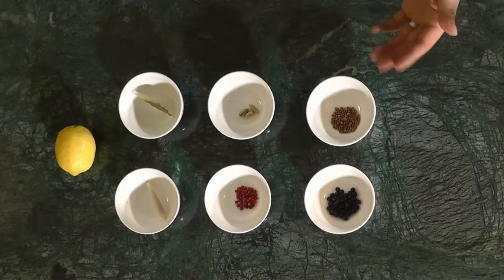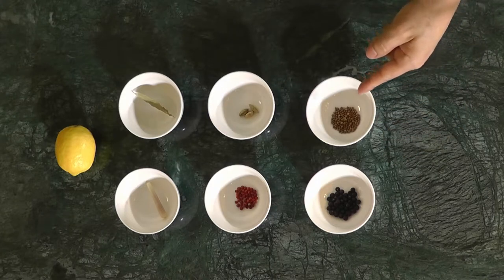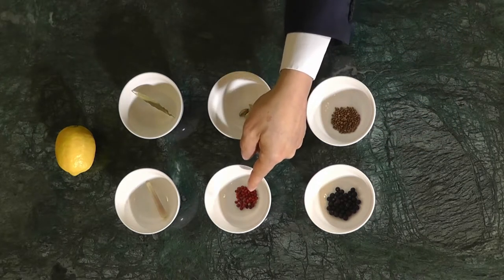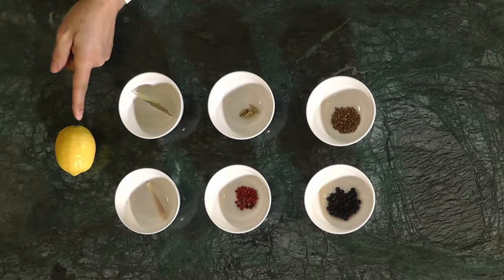These are the ingredients we have chosen for our infusion: juniper berries, coriander seeds, cardamom pods, pink pepper, lemongrass, bay leaf and lemon.